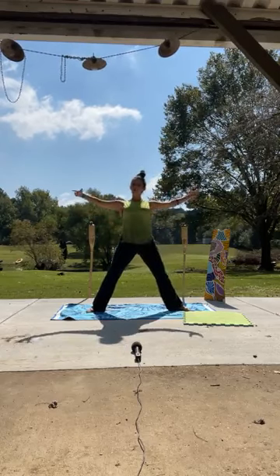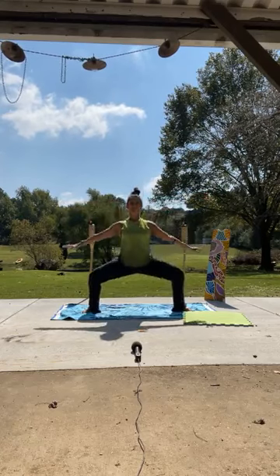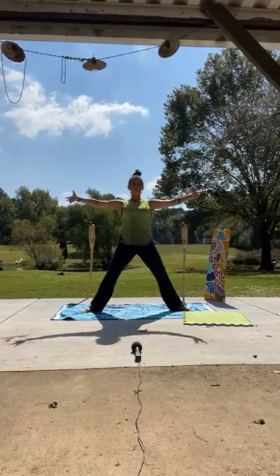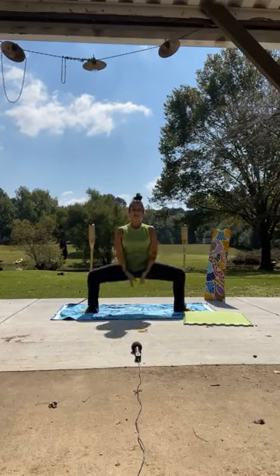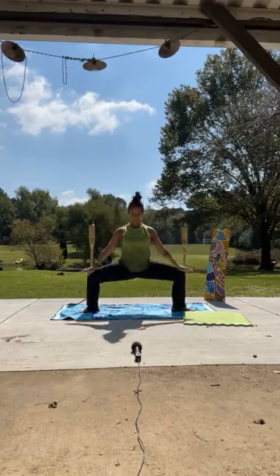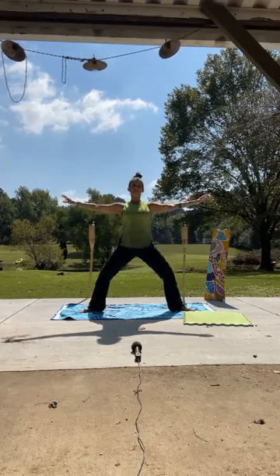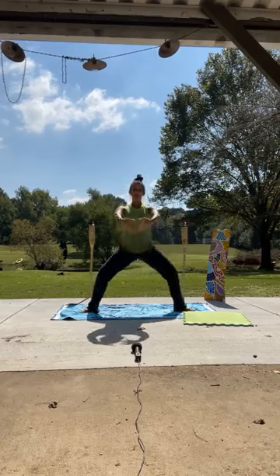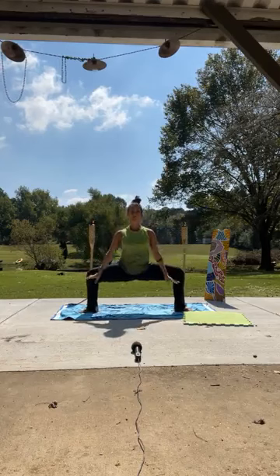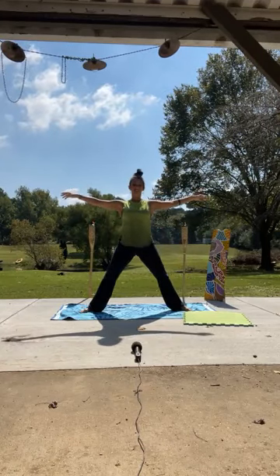We're going to do what's called a plie in ballet. Just so you can see the motion, I'm going to use my arms, but you don't have to. We're going to go down and bring it up. Your arms can stay at your side — what we have to concentrate on is keeping our back very straight as we go down and come back up. Let's do this for five. Take it down and lift, lift, lift. We're strengthening our legs and also stretching out our hamstrings.